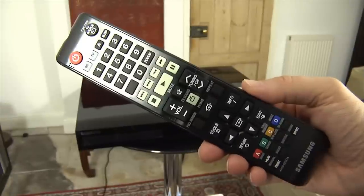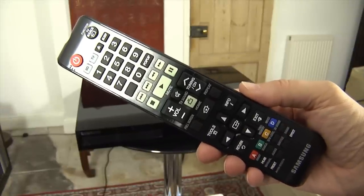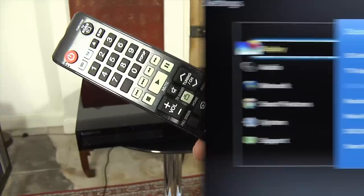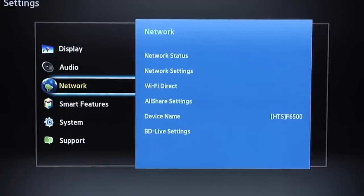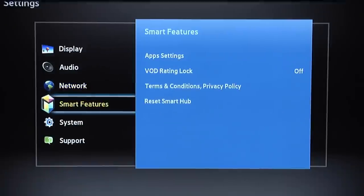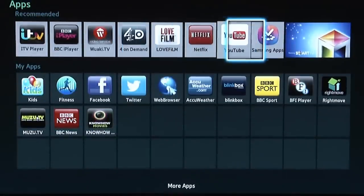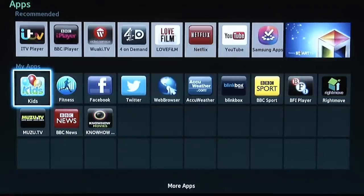The HTF6500 comes with Samsung's standard remote control, which is comfortable to hold and well laid out. There is an intuitive and easy to navigate menu system to aid setup. There is also a stripped-down version of Samsung's superb smart TV platform, which includes almost all the main video on demand services.